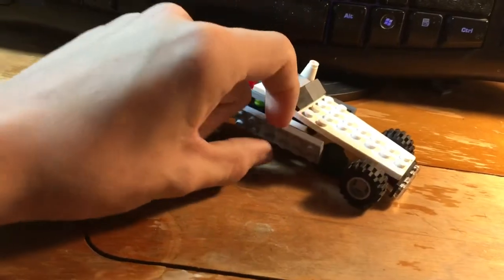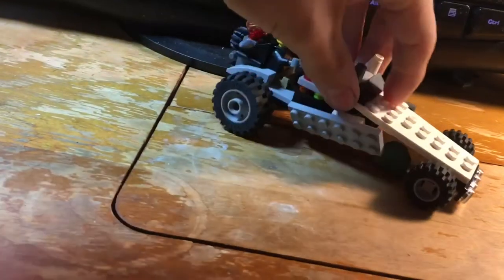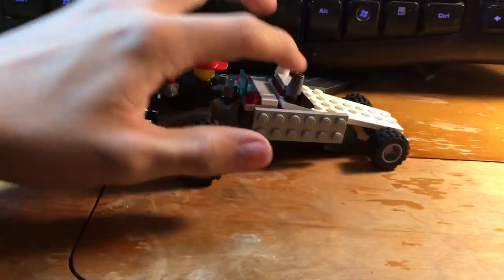This side paneling is actually just held on by some clips, as you can see under there, and then that just folds up. It also kind of works as the sort of stopping point for this thing, so that it leans down the right amount.